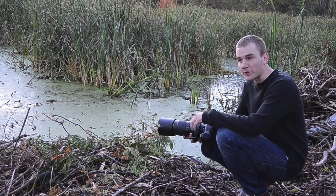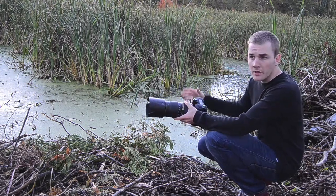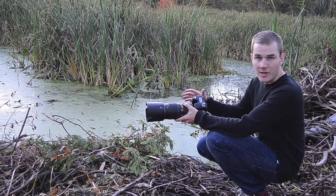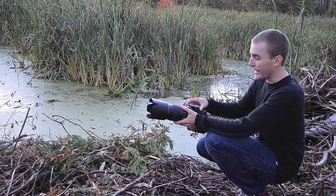I just got some pictures of a beaver and I thought I'd share this tip with you. Every time I come across a pond or any sort of body of water and I'm shooting waterfowl, beavers, muskrat, anything that's in the water, I always, always try to get the lowest possible angle.